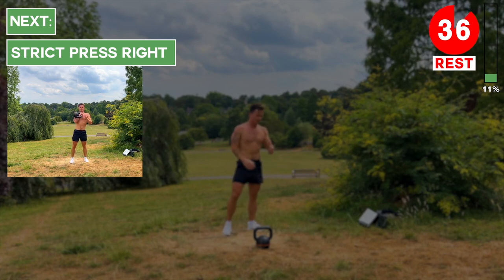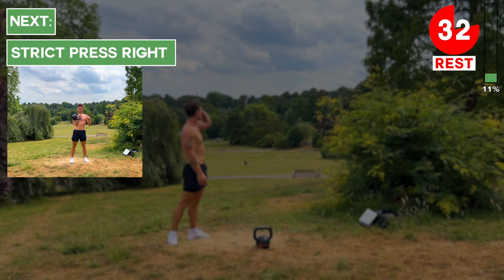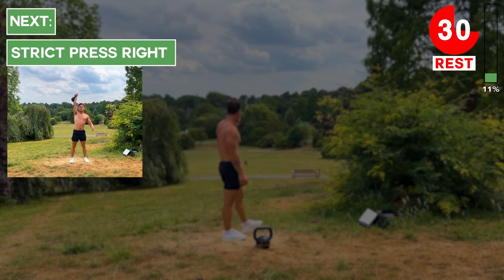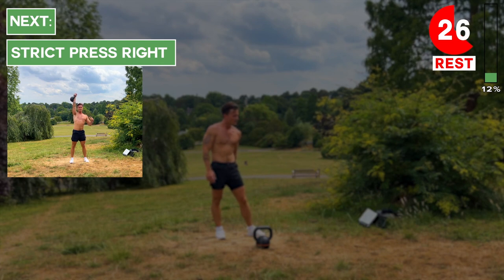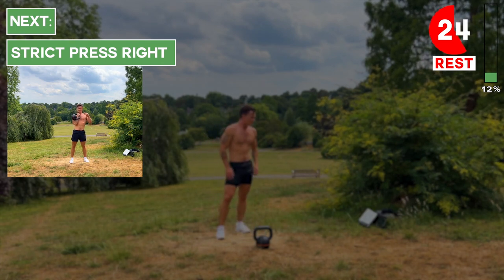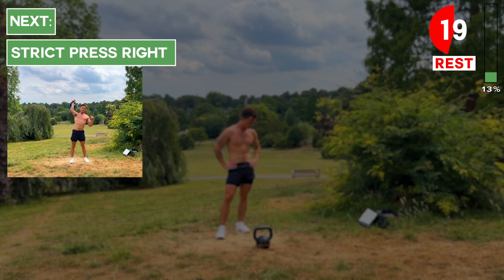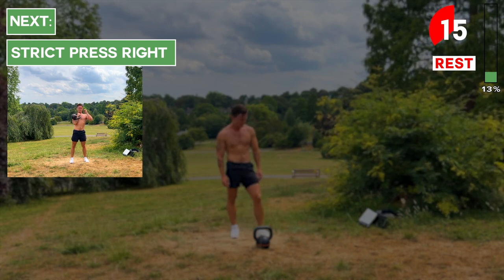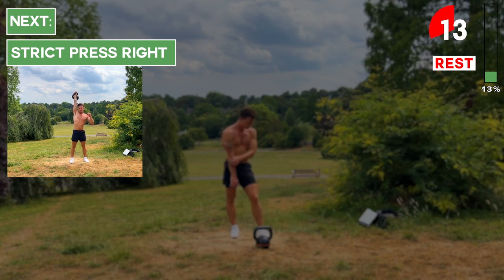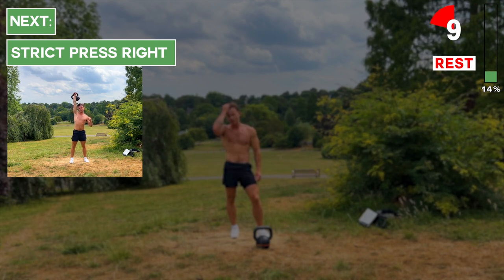Next up we're going to start with strict presses on the right arm. Have the kettlebell in a clean position on your right shoulder. Make sure to keep your palm towards the middle of your chest — this stops the kettlebell from pulling your hand away from your shoulder and doing potential harm. From this clean position, push the kettlebell up without using any momentum from the legs; that's why it's a strict press, really targeting the shoulders.